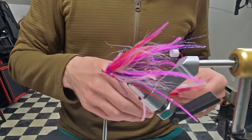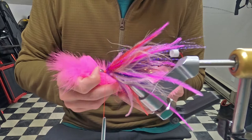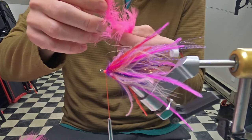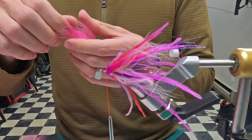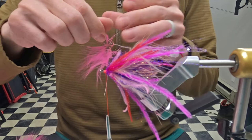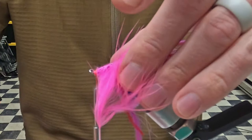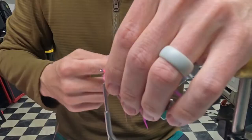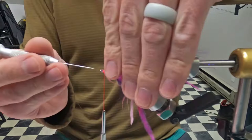All we have is one more hackle of fluorescent pink and we are good to go. Let me find a good one — that one's good. This doesn't have to be super bulky at the front, it's just meant to give a little more color and cover up some of this ugly ostrich. Fold the tip back so it doesn't pull out. I don't have a ton of room but I'll jump just barely forward so I can come back and catch all this with my thread and make it a little more durable.